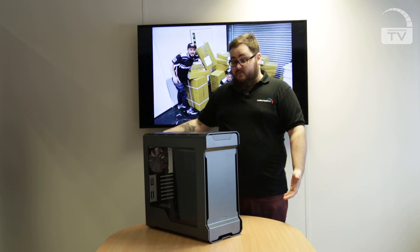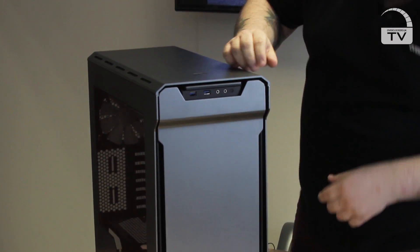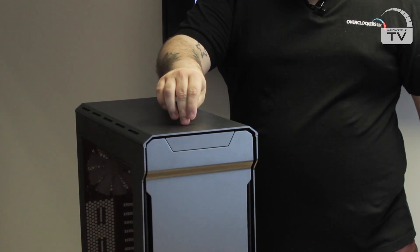Down the front you'll notice a really sleek design which is carried on all over, and it's also got a little hidden IO bay just there on the top, which is great. It's got a couple of USBs, audio in/out, and power buttons on top.